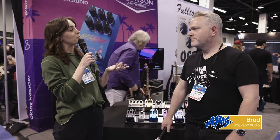Hi, I'm Kelly from AMS and I'm here with Brad from Jackson Audio. Morning. Nice to meet you. Likewise. So we're going to talk about a few pedals today.